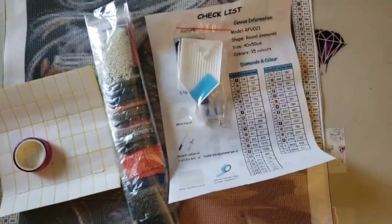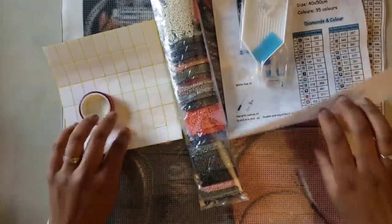Let's check out these drills! I'm not going to take all of them out, just a couple of bags.